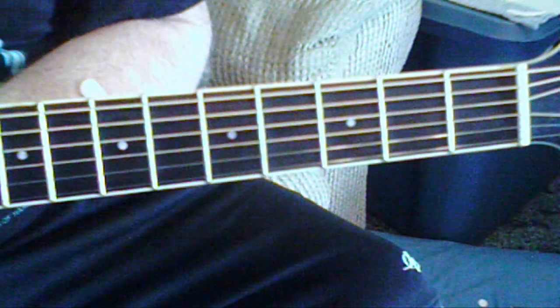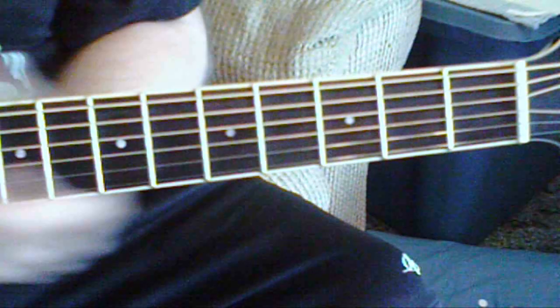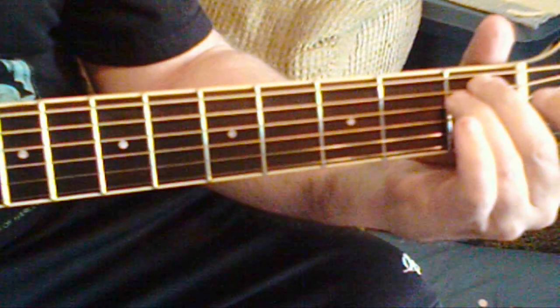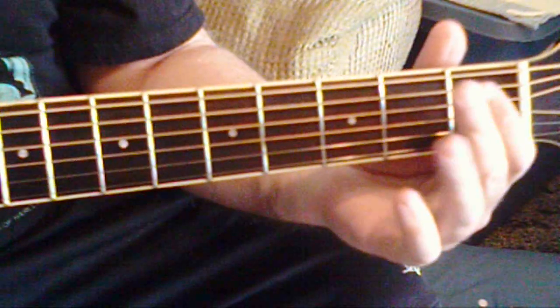Okay, Bonanza by Luther Perkins and Johnny Cash. If this helps, we're in the key of E here. We're down one fret here, so actually the solo is in the key of E flat to start with.